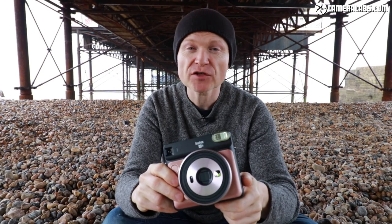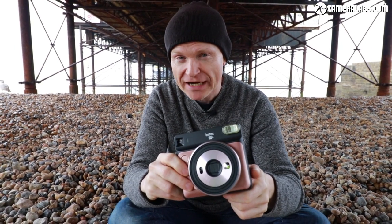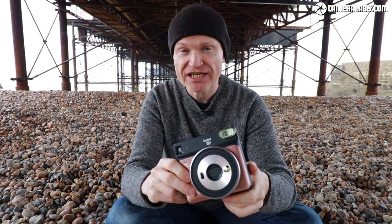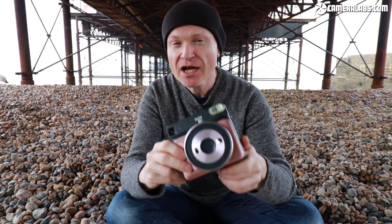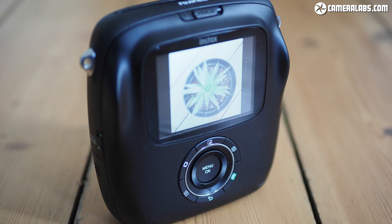The SQ6 is Fujifilm's second instant camera to use its recent Instax square format, the first being last year's SQ10 which launched the format. But there's one big difference: the SQ10 was a digital camera with internal memory and a screen, whereas the SQ6 is a fully analogue camera like the Instax Mini line — there is no internal memory and no screen at all.